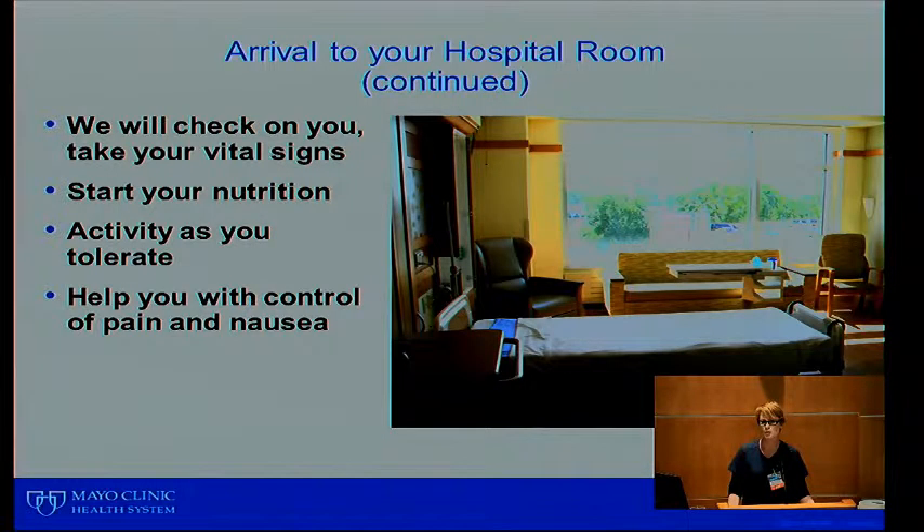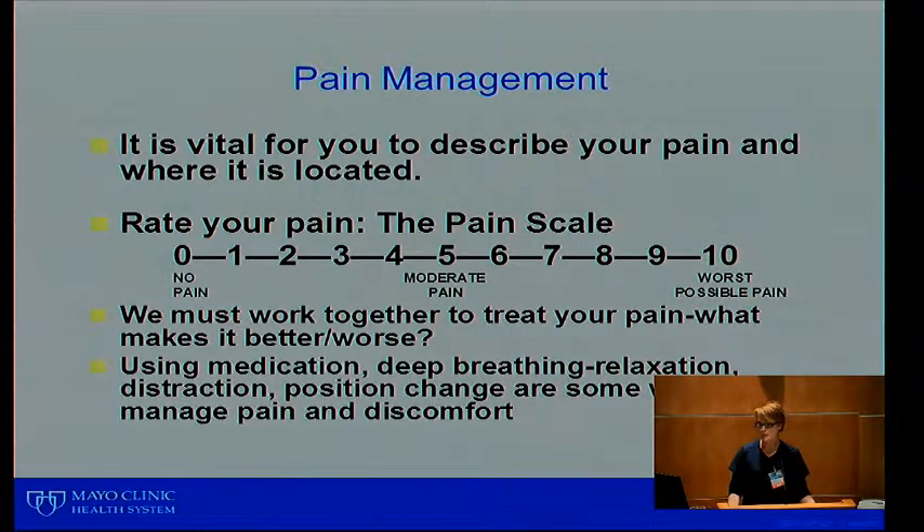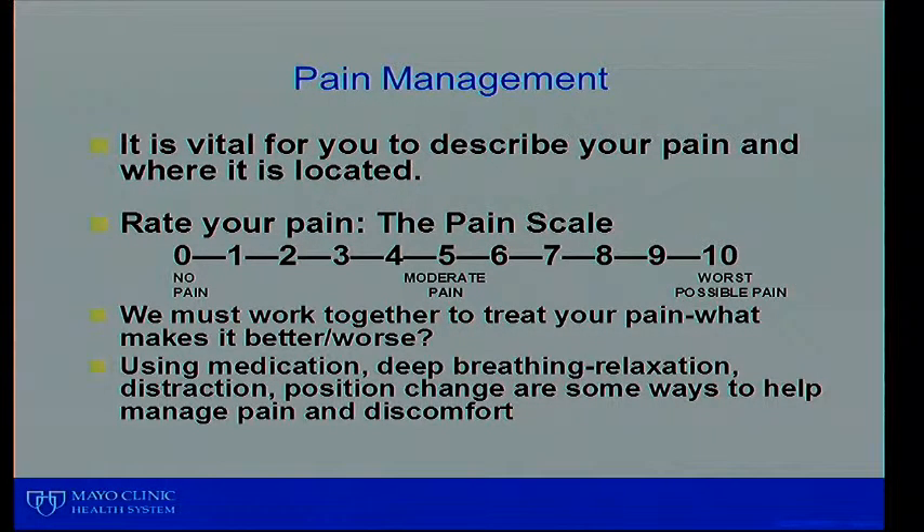Once you get up to your room, we'll be checking your vital signs very often. We'll also start you on nutrition — beginning with clear liquids, then moving up to sips, soups, and ice cream, then a general diet. Activity will be as tolerated. That first evening you may even sit up on the side of the bed if comfortable. We will help control your pain and nausea while you're in the hospital.